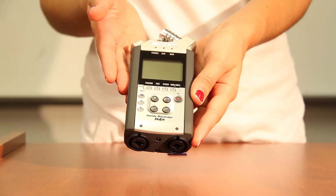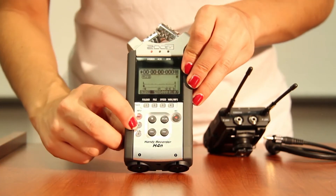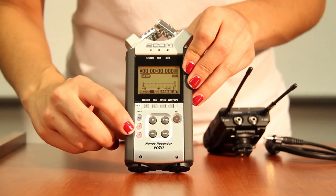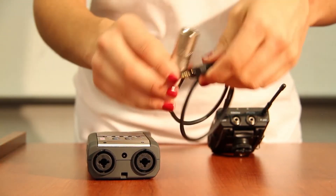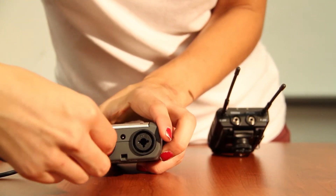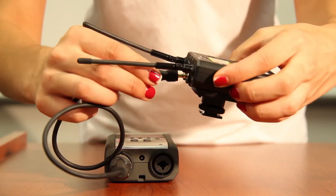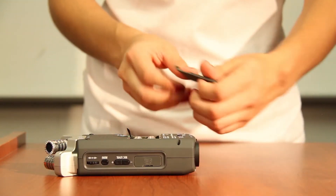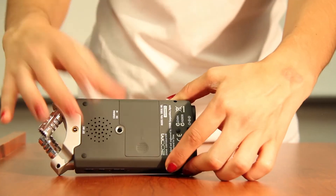With the 7D, you also have the option to record to the H4n, which does require you to sync up audio and video in post because you're recording to two different devices. The H4n can use the wireless kit as well, but instead of using the mini to mini cable, you'll be using the mini to XLR cable.